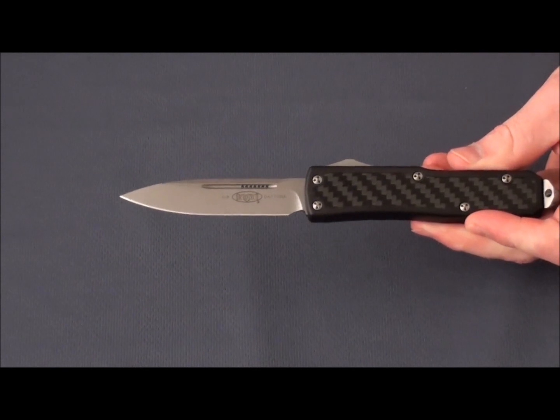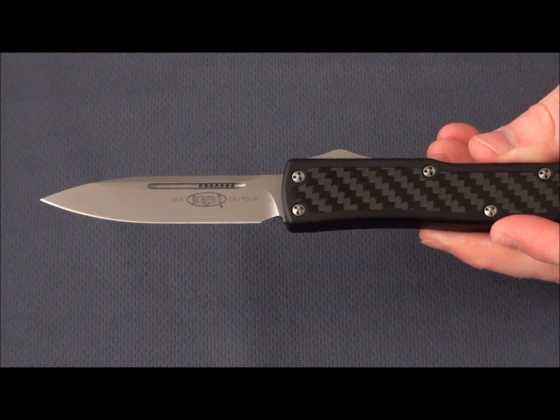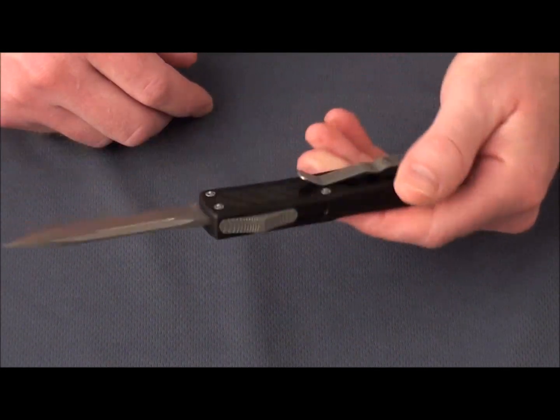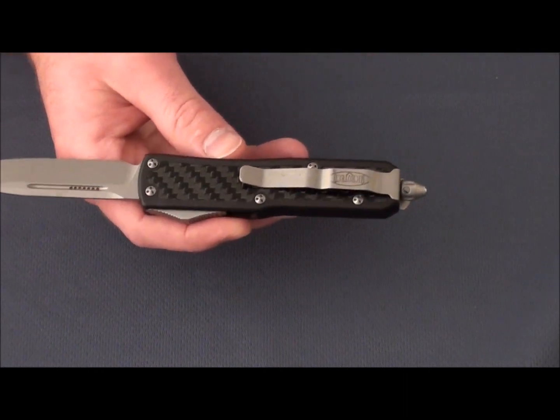The Daytona is great. It's about the size of the UTX-85 — they're very similar. What's different about this though is you'll notice that it's got the carbon fiber inserts both front and back. Then we've got the pocket clip and glass breaker.